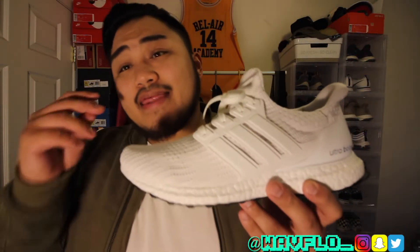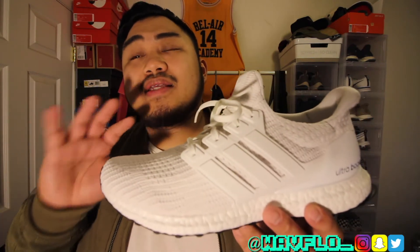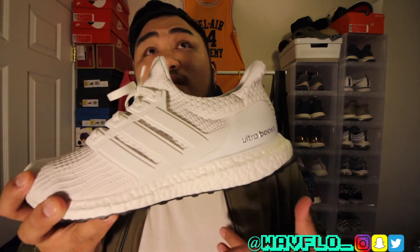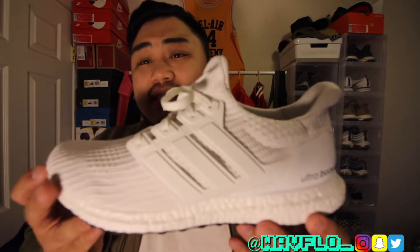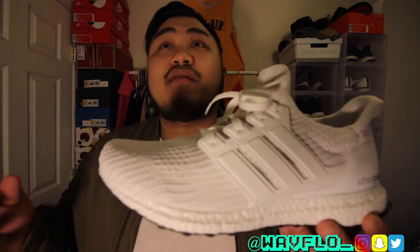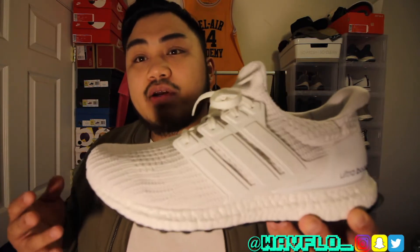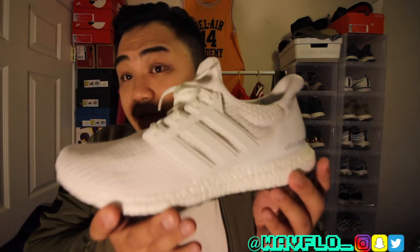All triple white Ultra Boosts usually sell out fast. The 1.0 went like that, the 2.0 sold out but had more restocks, and the 3.0 actually sat a little bit — you might still find the 3.0 in stores or online. The 4.0s I didn't think were going to sit as much as I see them, but with four different versions of Ultra Boosts and people not wanting to buy all of them, I didn't think a lot of people went after these as much. I just saw that they restocked on adidas.com.